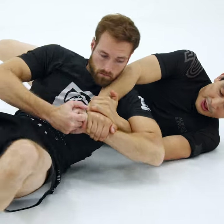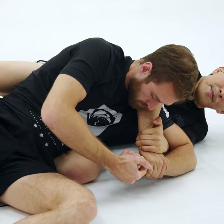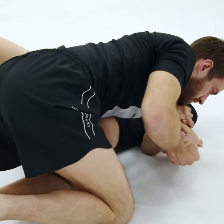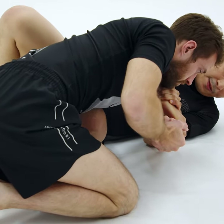When he starts going to his hips I'm trying to prevent him. I'm trying to bring my knee under his hip, but he manages to get to his knees and now my knee is in front of his hip and it's kind of blocking him.